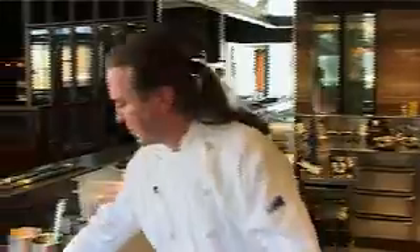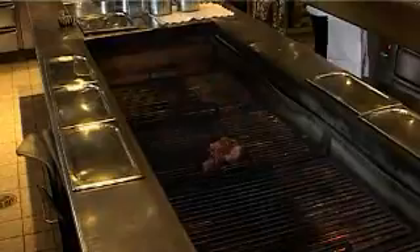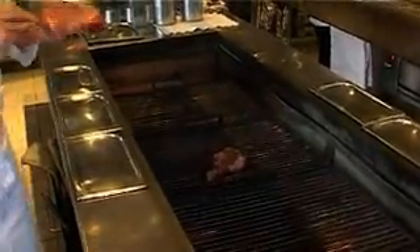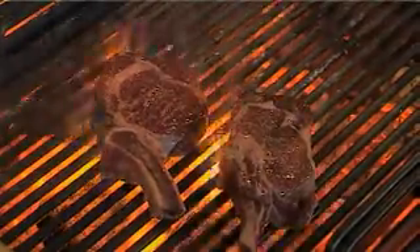Nice caramelised crust, nice saltiness, and very importantly, a beautiful melting interior. So I've got the Greenham's Yearling, which is a fantastic product, just putting it straight down on the bars. And of course the Cape Grim 36 month, beautifully marbled, cut into the smaller steak here.